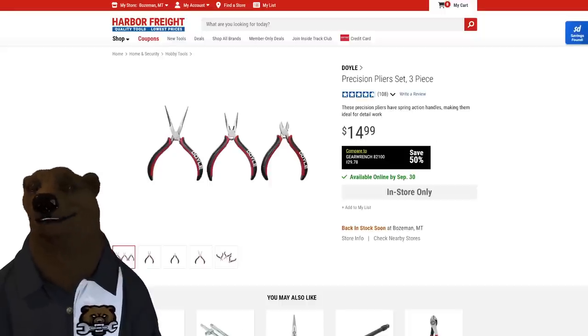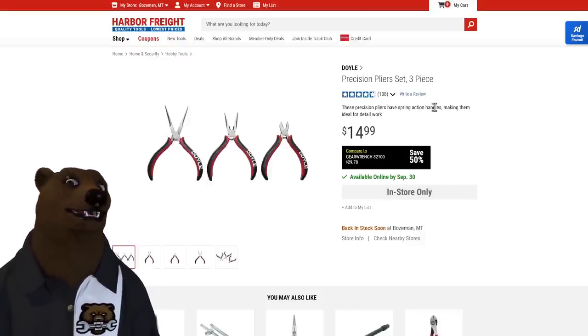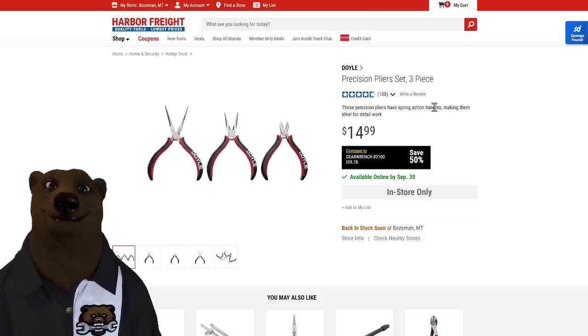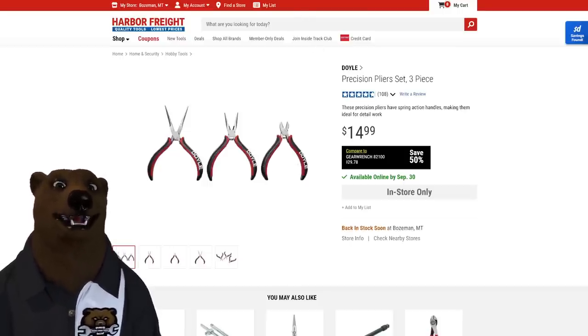Next, some precision pliers from Doyle — and we'll talk about more Doyle in a minute. If you're looking for a small set for electrical work, detail work, or hobby use, this three-piece set has long nose, short nose, and side cutters. Spring-loaded with nice cushion grips for 15 dollars — a great set of pliers for that price.